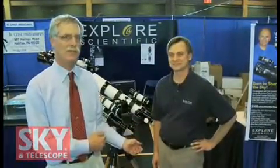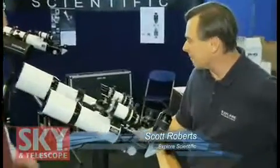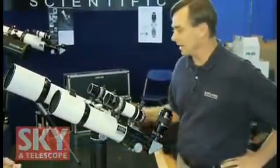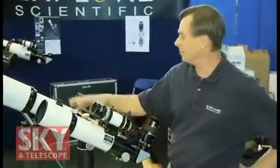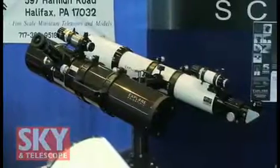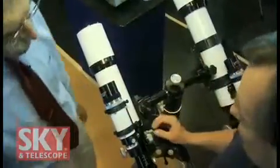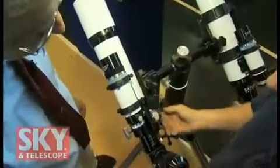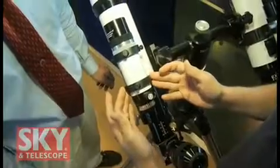Scott's from Southern California and he's brought a lot of new and interesting equipment here for people to see. These are our ED APOs — we have airspace triplet APOs in 80mm format and 102mm format, and towards the back is a 127mm format system. All of our telescopes include a 2-speed 10-to-1 focuser, a 2-inch 99% reflective dielectric diagonal, and an erect image 8x50 viewfinder.